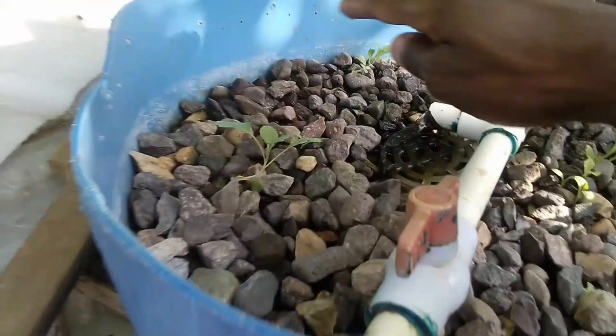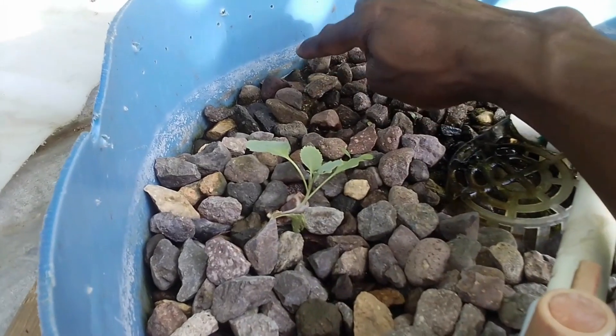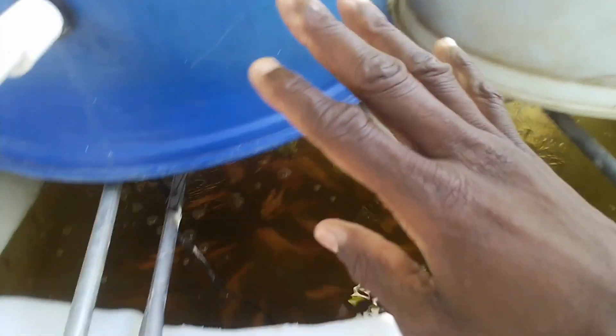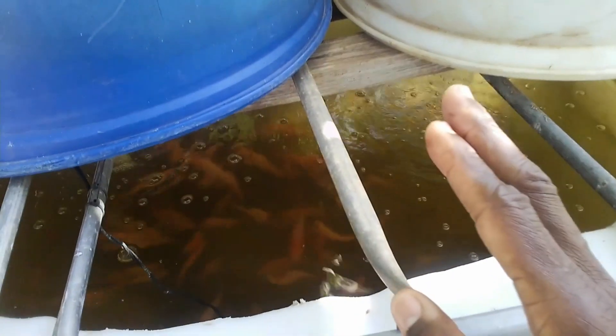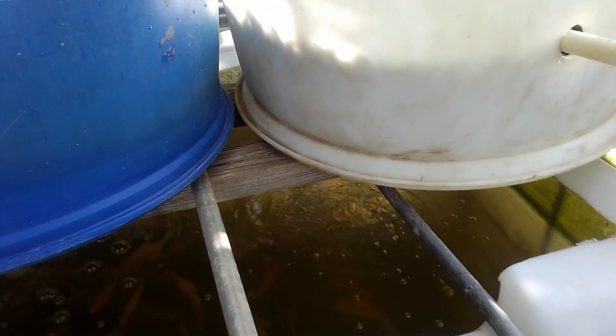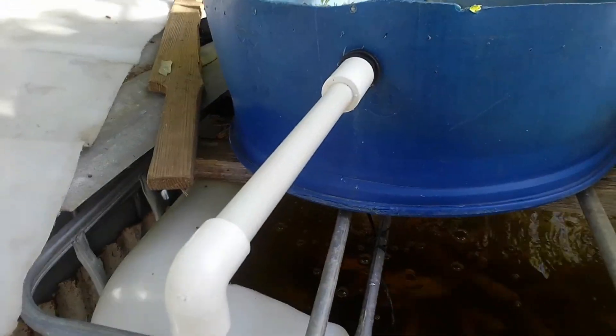So if you notice right here, the water is actually going down because I've turned on this system. Both planter beds are working with each other. They are getting enough water so as to ensure that the lettuce does come to fruition.